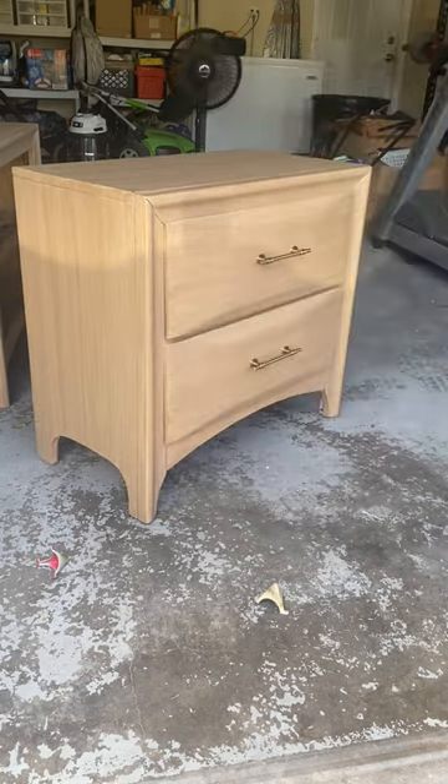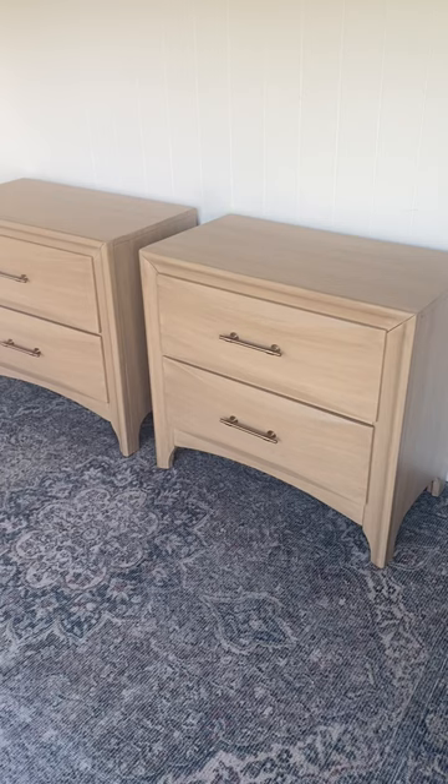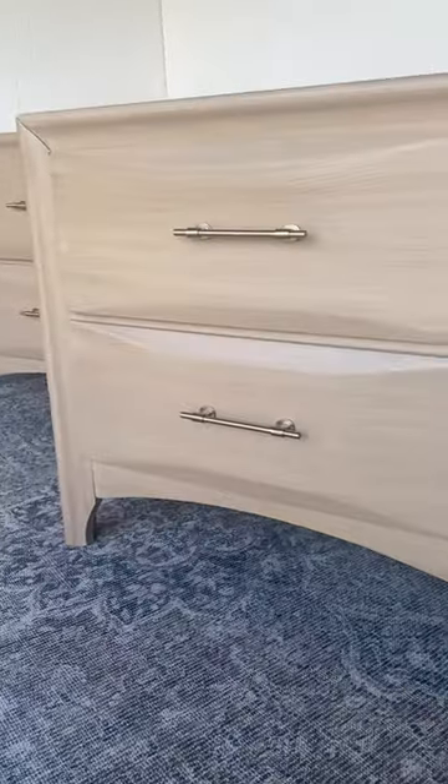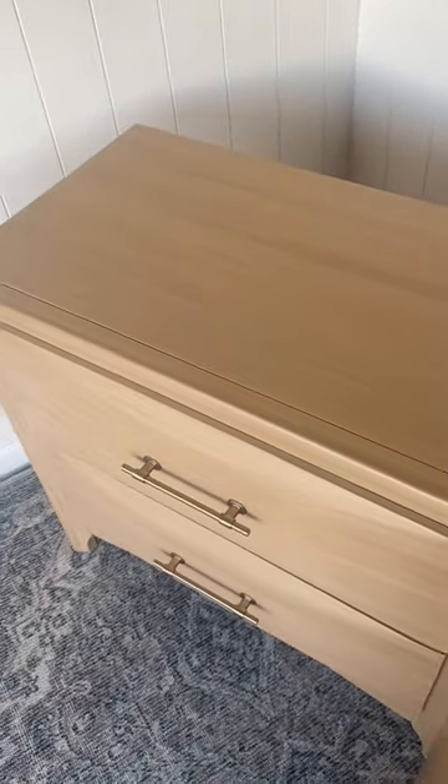As a reminder, here's what these orange outdated nightstands looked like before, and here they are now with their light natural wood finish. I'm super impressed with how realistic this wood grain looks and I want to try it in every color now. Comment and let me know how much you would sell these for.